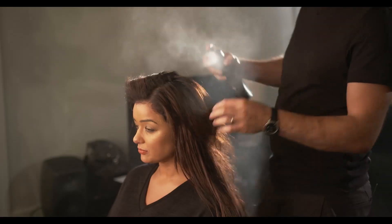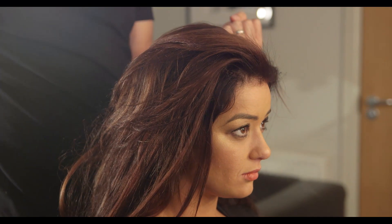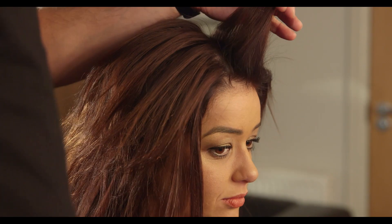Right, so first things first — we need to really prep your hair. People will use hairspray at the end, whereas it doesn't really set and doesn't hold. Whereas if you spray it all through first, you're going to get quite a good foundation and a good base for the style to hold.